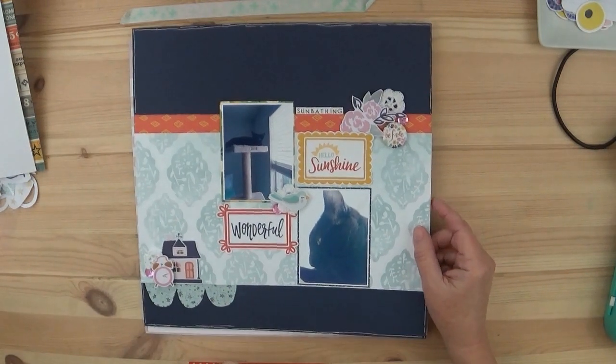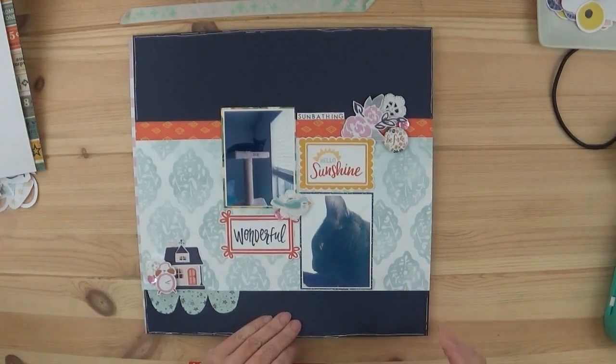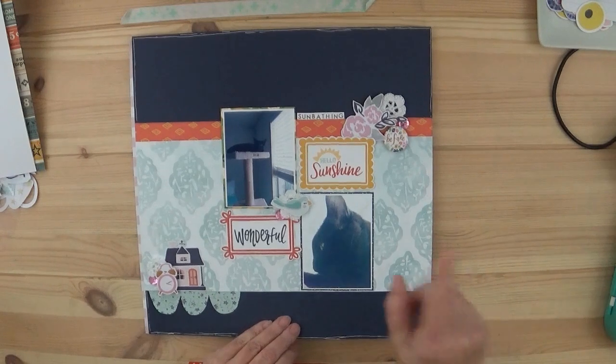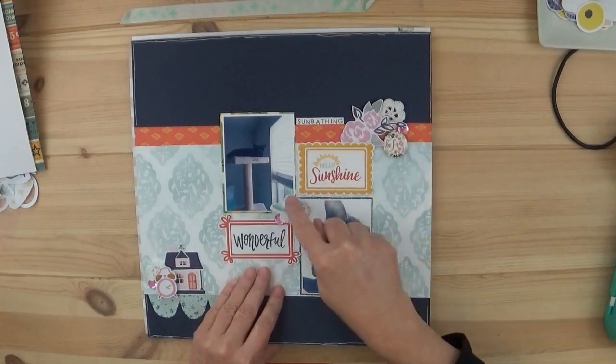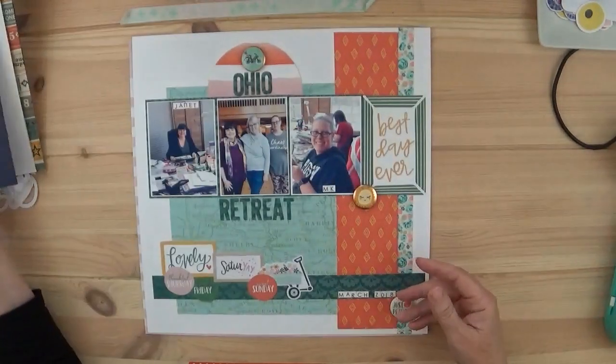Week three of my layouts was another one of Sophie, and she was sunbathing, using this lovely navy cardstock to go with some of the papers. I was also able to use up the crochet flowers, which is a very big thing for me.